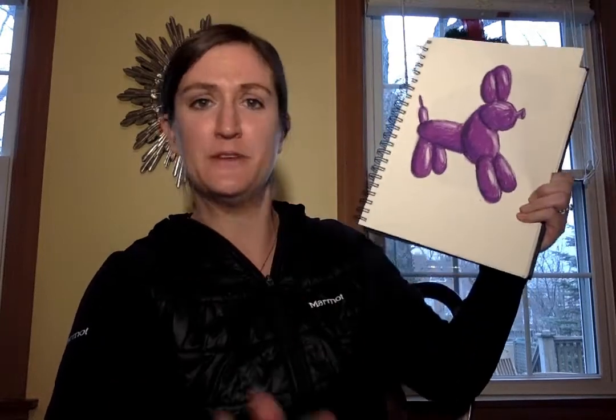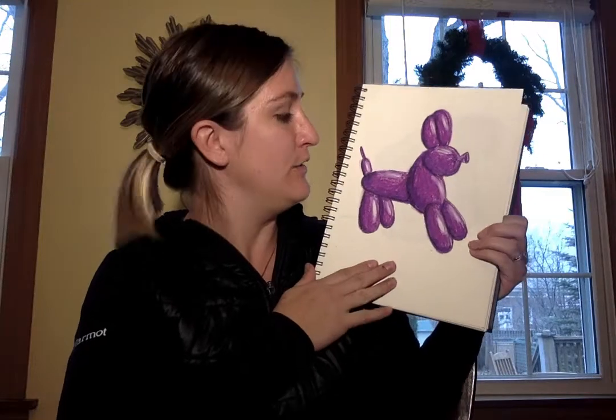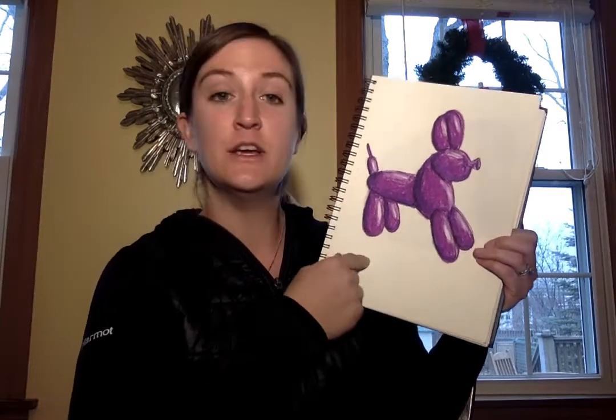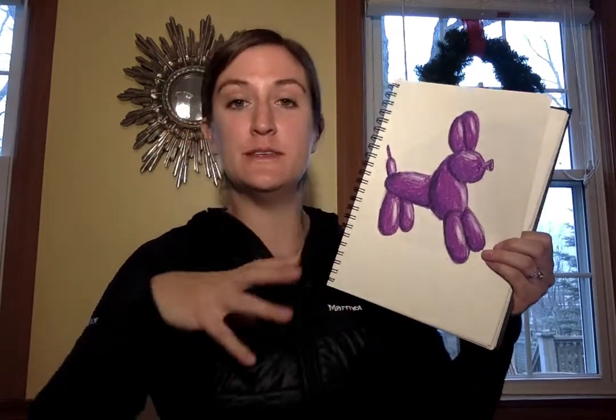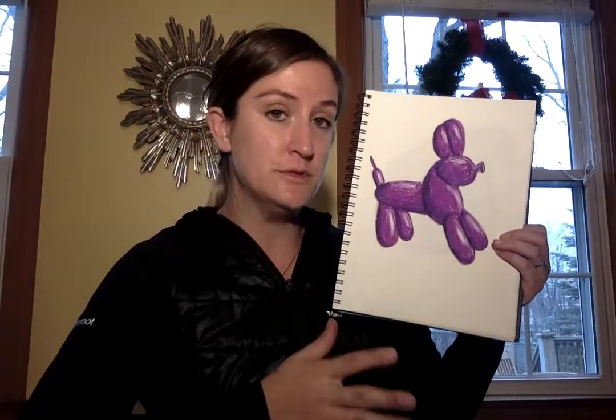Alright Panthers, welcome to Friday. We're putting our final touches on our balloon dog drawings. We're going to be using our value and shading skills to apply them to our balloon dog.